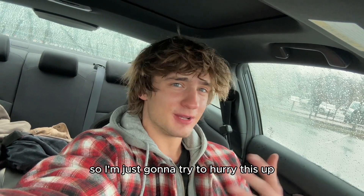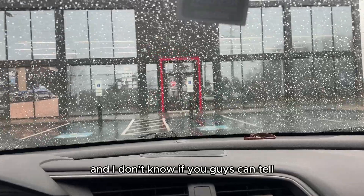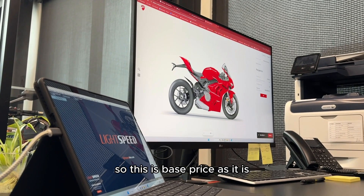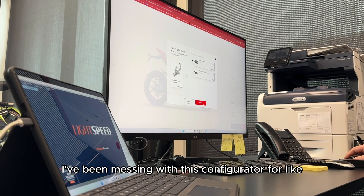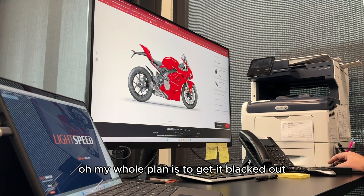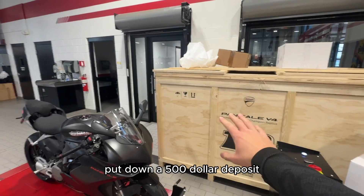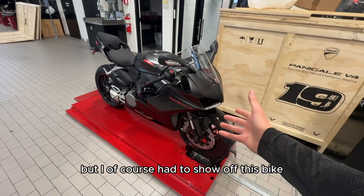Filming in the car is not really being cooperative, so I'm just going to try to hurry this up. But today we're going to be ordering a new bike. You can kind of make out the logo. This is base price as it is, so we're doing exhaust. I've been messing with this configurator for like the past two months. My whole plan is to get it blacked out. So I just got done ordering the V4 and put down a $500 deposit. That bike's going to be coming.